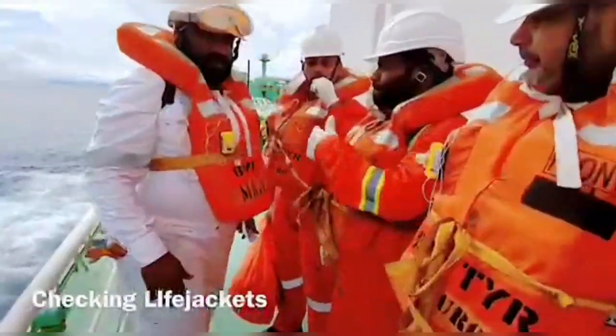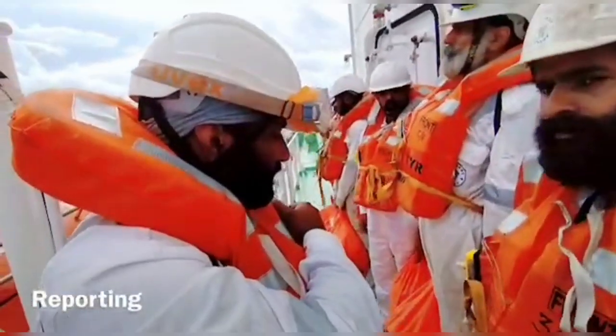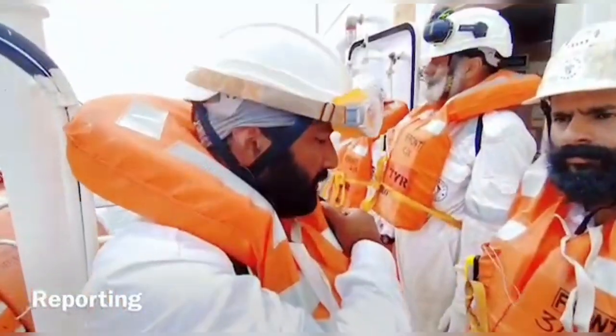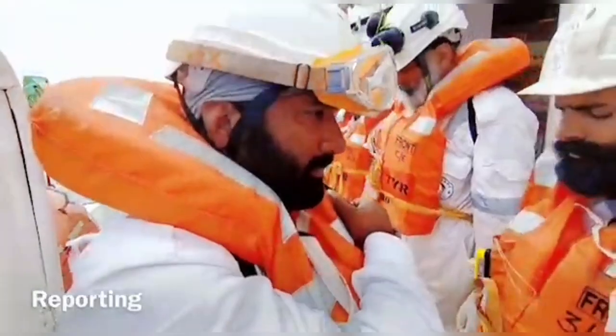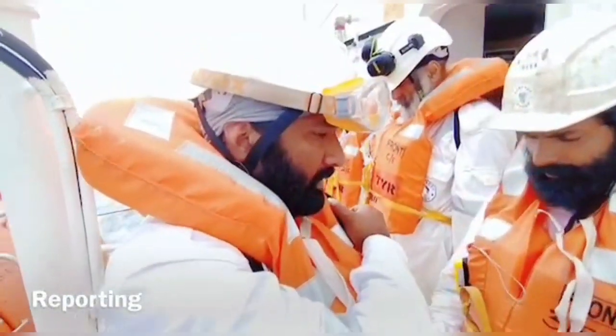Next, the launching procedure of the lifeboat is carried out. Each crew performs a particular duty as mentioned in the muster list of the ship. This muster list must be updated after every crew change. Here comes the procedure.